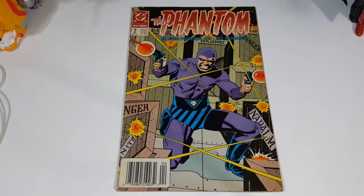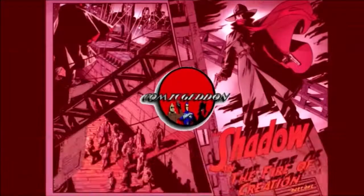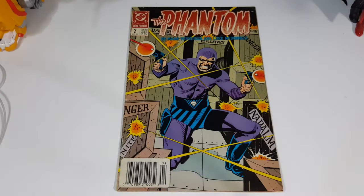Today on the show we're taking a look at DC Comics The Phantom number two from April of 1989. Hey guys, welcome back to Comic-In TV where all geek culture collides. If you're new to the channel, don't forget to hit that subscribe button so you don't miss out on future videos. As I said, today we're taking a look at DC Comics The Phantom number two from April of 1989.